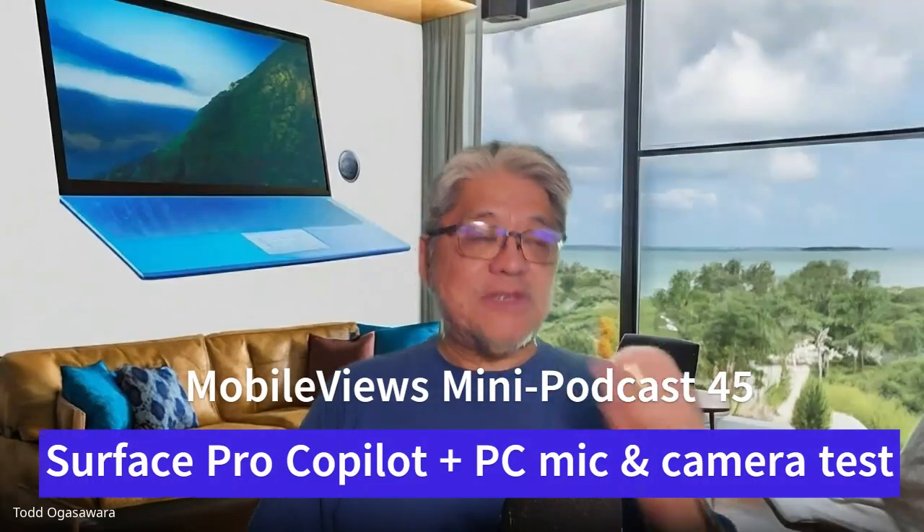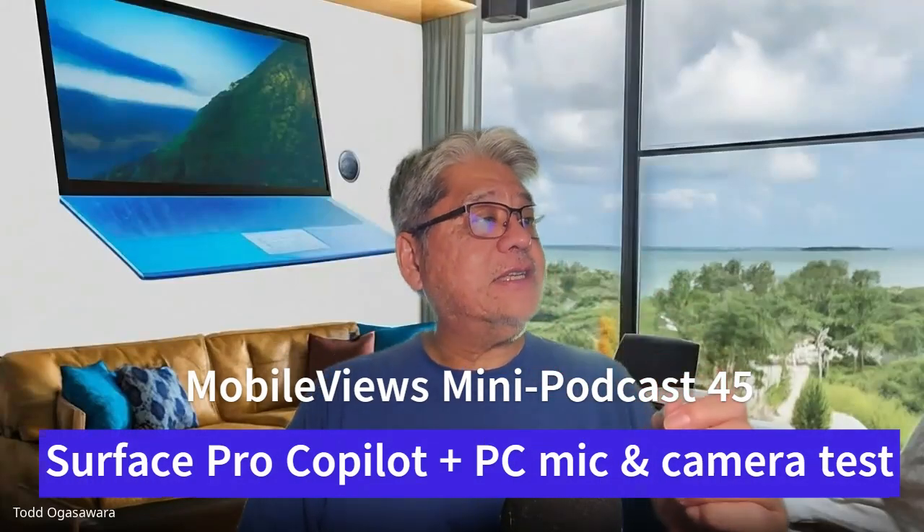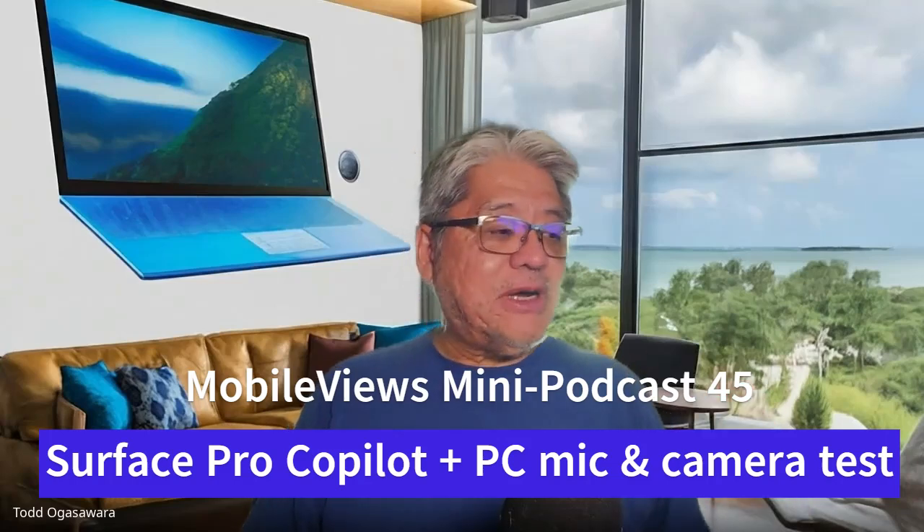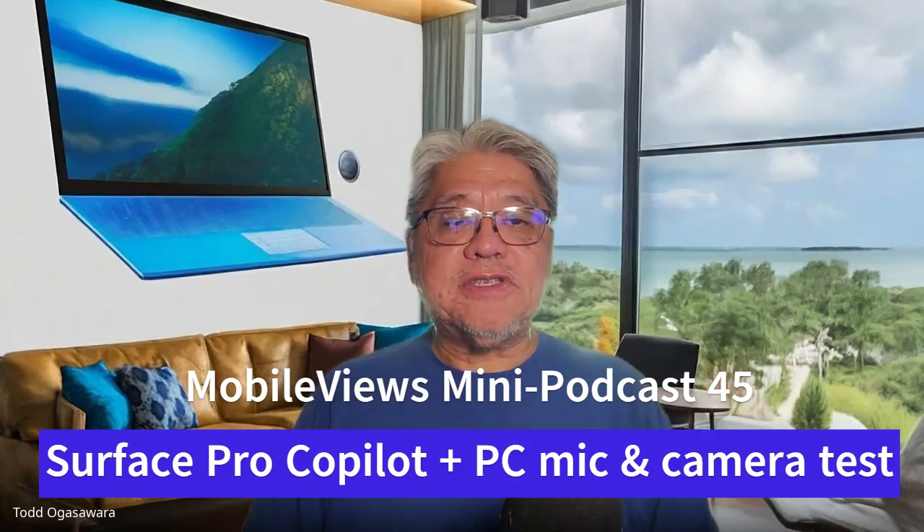I'm Todd Agasawar and the good Dr. John Westphal, and this is Mini Podcast 45 — it's going to be a short one. I had to bother John so I could test my new Surface Pro Copilot Plus PC. This is the Snapdragon Plus, not the Elite, not the high-end fancy one, but it's what I felt I could afford.